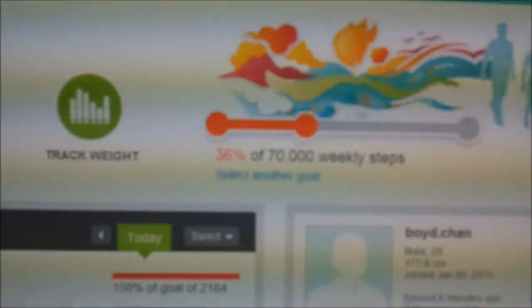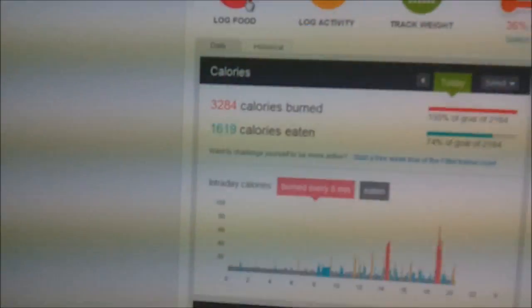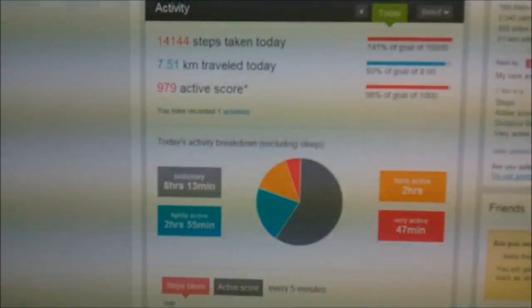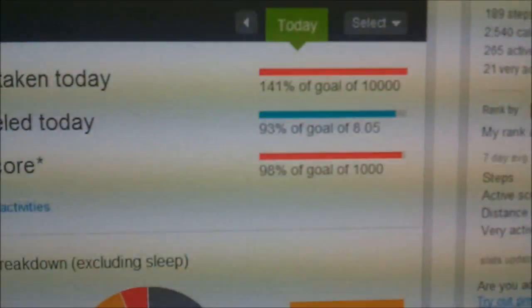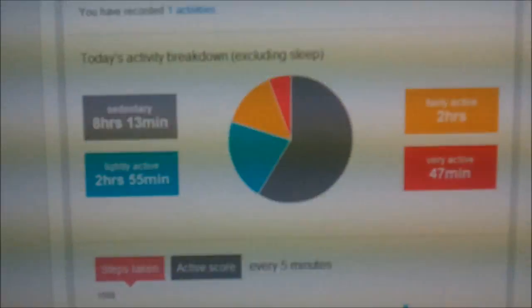You can also set yourself a goal. My goal is to do 70,000 weekly steps, and as you can see I've done 36% of that based on what I've done so far this week. There are other things on the page such as calories and your activity broken down — how many steps, how far you've traveled, an active score — and it breaks things down by percentages of goals. I've done really well against my goal of 10,000 steps today, 93% of my travel target of 8.05 kilometers, and 98% of 1,000 for my active score. There's also a nice pie chart of my activity.